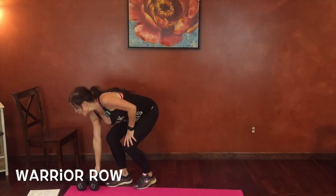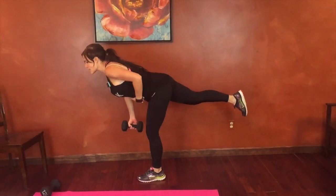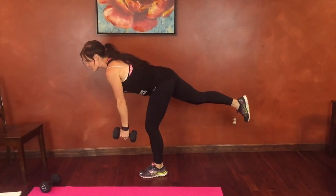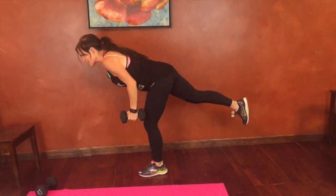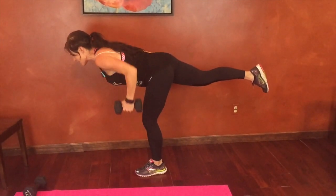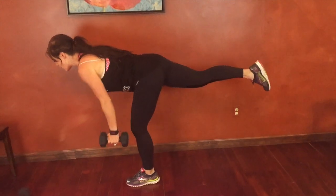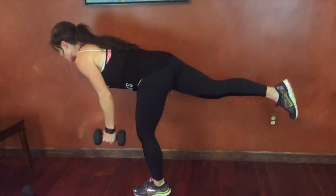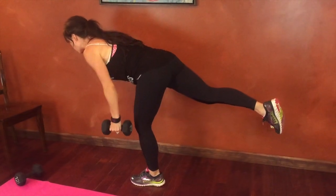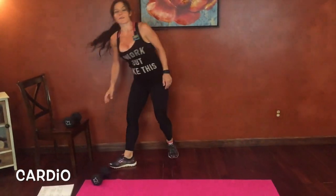Next we have a warrior row, right side. We're going to extend our right foot into a warrior three. Core stays tight, hip and knee toward the ground. We're going to bring that weight to the outside edge of your ribcage. So I'm doing right leg, left arm. Straight line from head to hips to heel. Keep rowing. Flat back is the focus here. Really challenging ourselves with this one to keep the balance. Good job. Cardio, and then same thing on the other side.